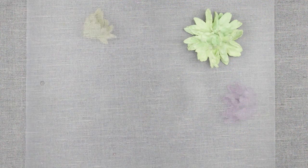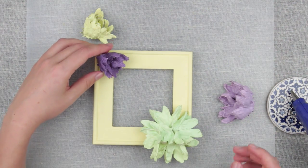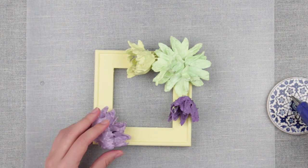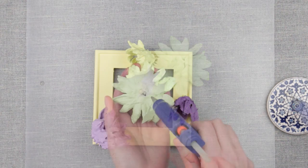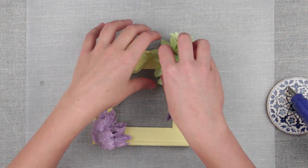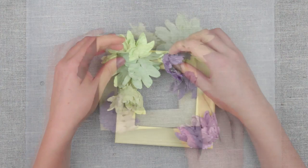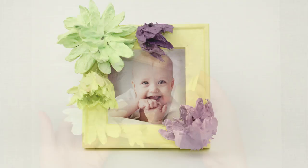The paint has dried. Arrange the flowers before attaching to the frame. Dab some hot glue and press to the frame surface till it cools down. Do the same with the rest of the flowers. Here we are — a perfect gift idea and an absolutely enjoyable craft.